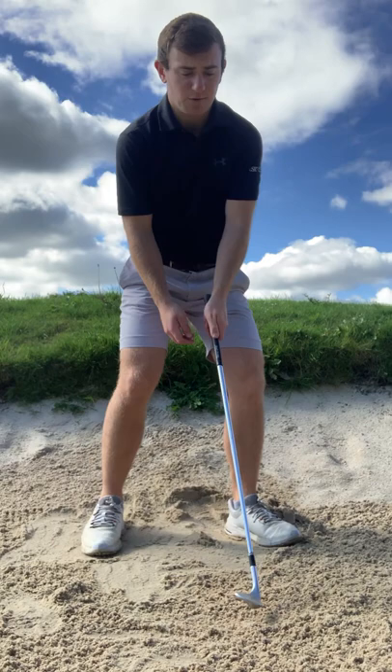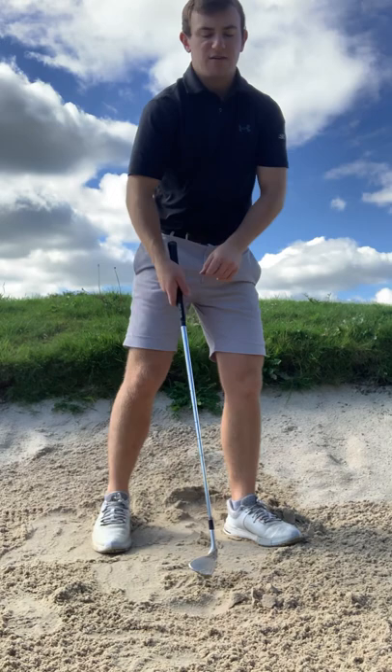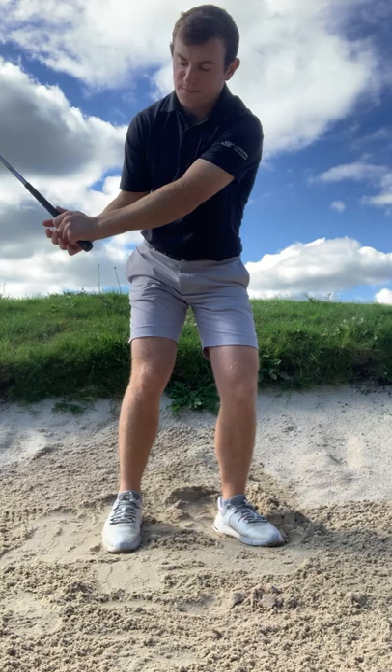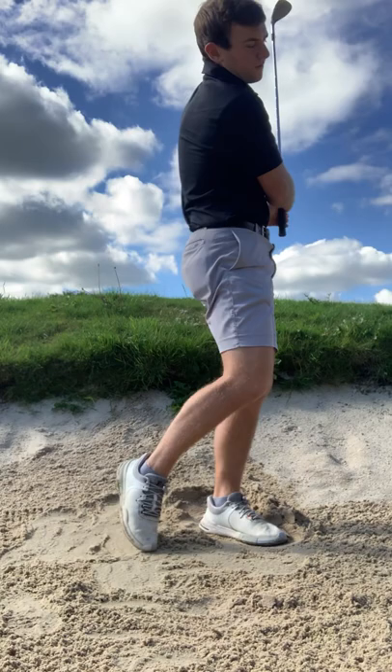It's really important to keep the speed up for this shot — we're not dragging the handle too much. The sand doesn't really travel easily because it's really heavy. This is the only shot in golf where we don't hit the ball — we hit the sand. So don't drag the club forward; feel like the butt of the club is working back towards your right hip, then chest to target on the way through.